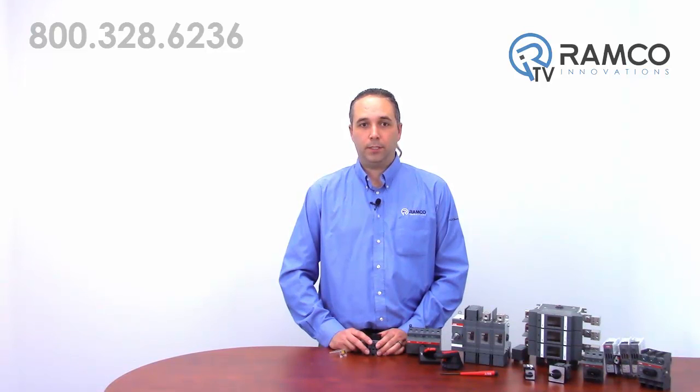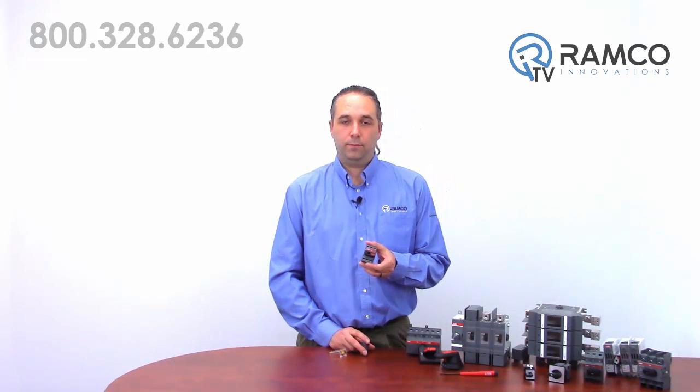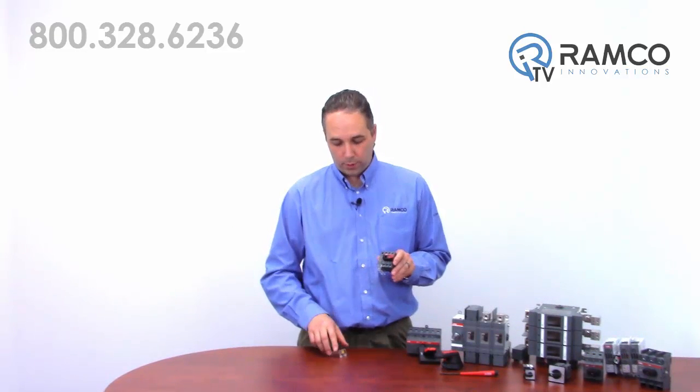The non-fusible range has models available up to 3,150 amps. These switches are usually much smaller than the competition and take much less torque to operate. This little guy is a UL rated 40 amp, 600 volt switch. As you can see, it's touch safe, easy to operate, and we can easily add auxiliaries or additional shrouds.